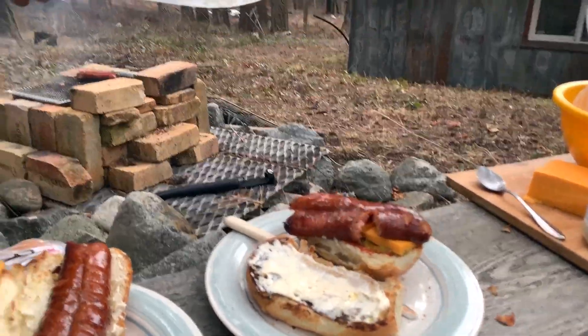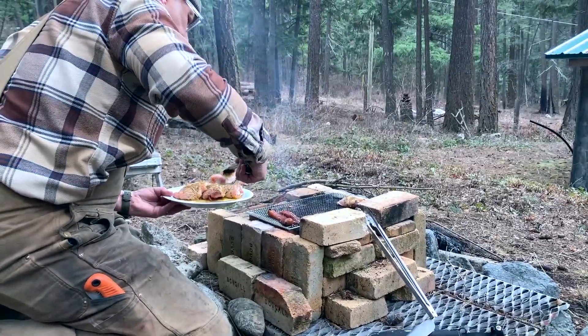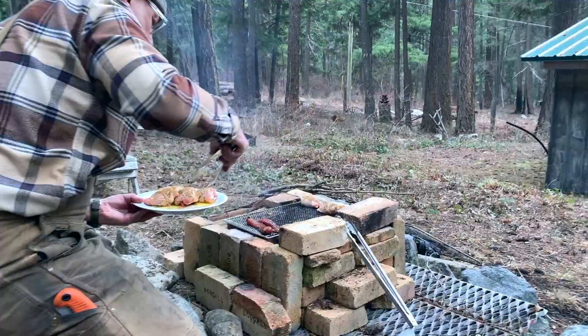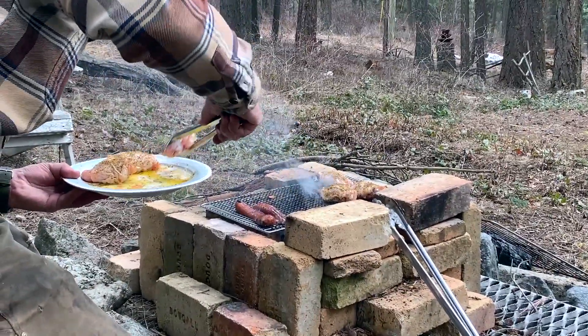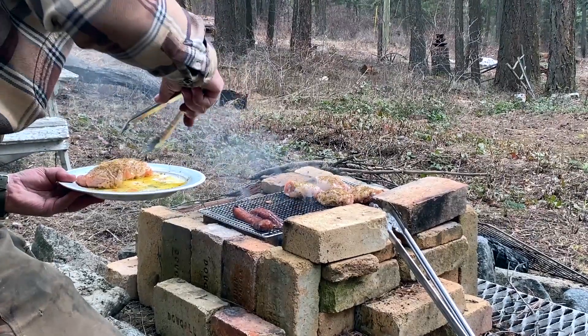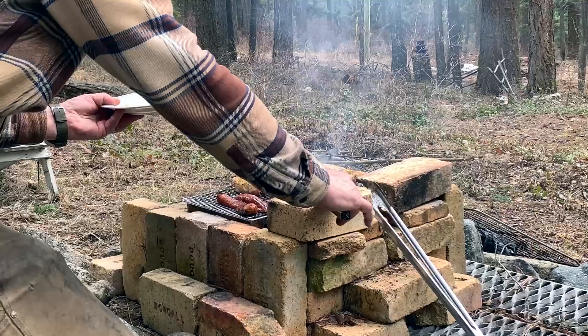Oh yes, please. Let's get this. Chicken thighs — I'm going to grill that up, get that ready for dinner tonight. Different tongs. Food safe.